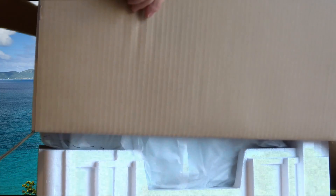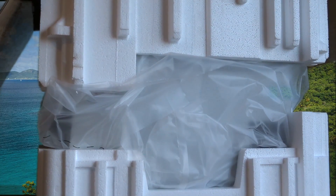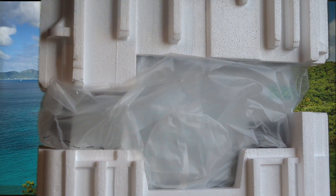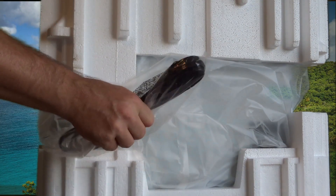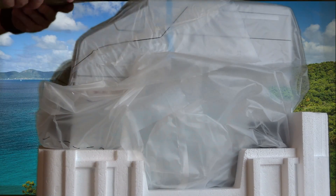Even for me I find it a little bit heavy, so make sure you have someone help you out when you're taking this apart — or unboxing it, I should say. Looks like there's a power cord in here.